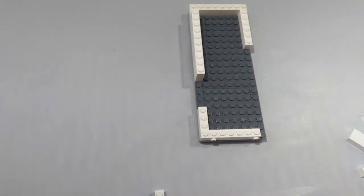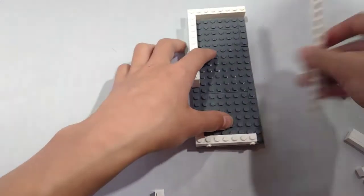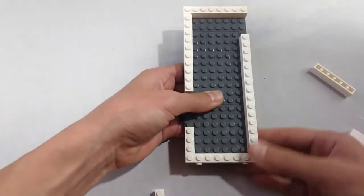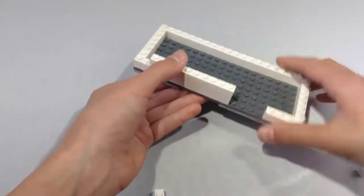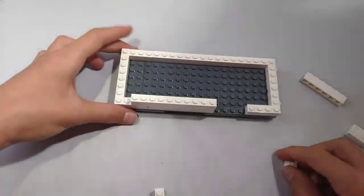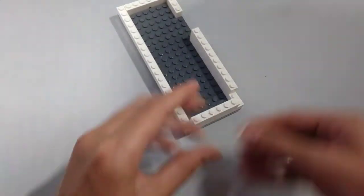Next, take a 1x16 brick and place it. Take another 1x6 brick and place it right here. And then replace the 1x6 with a 1x3 like that. Now take a 1x6 brick and place it right there.